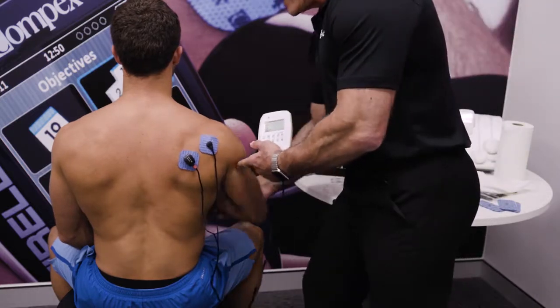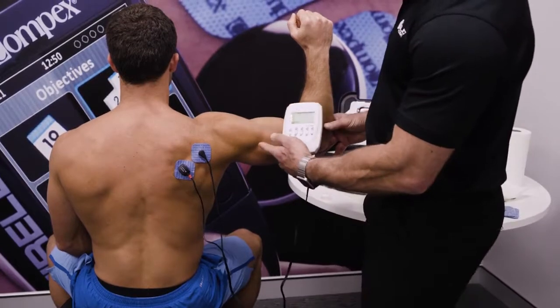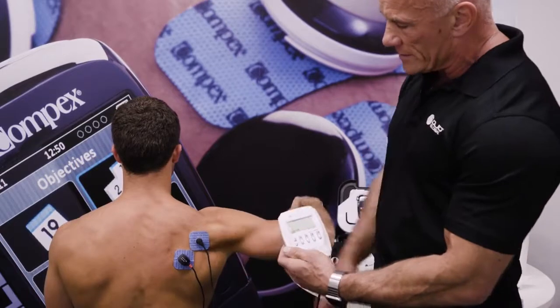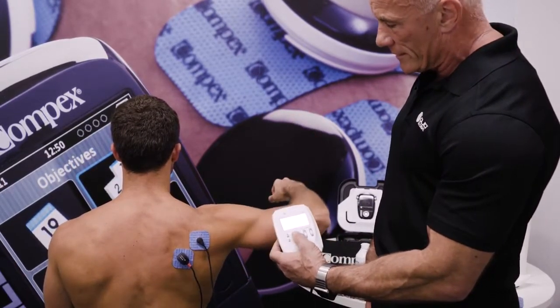I can increase the resistance — a bit like changing the weight on a stack or the colour of a resistance band. I can take this up into a more functional position, ask the patient to work through it, and we can see some lovely muscle reaction going through that muscle.